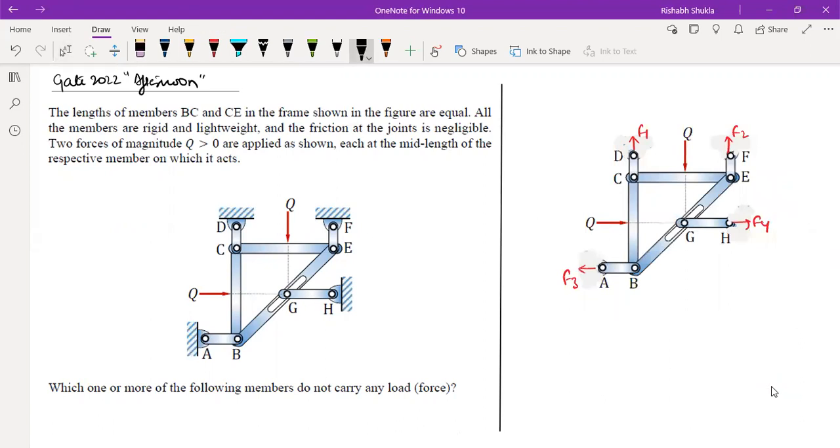Members CE and CB are not two-force members, so we cannot be sure whether the forces in them are purely axial or include shear as well. However, members CD, FE, AB, and GH are definitely two-force members. These four members are two-force members — not zero-force members yet — just two-force members.